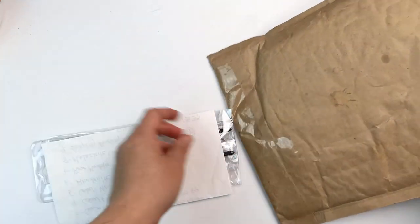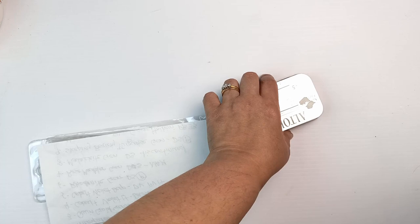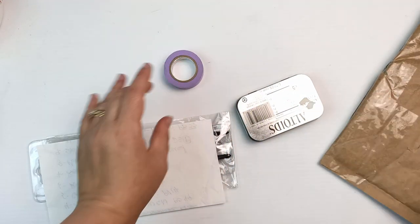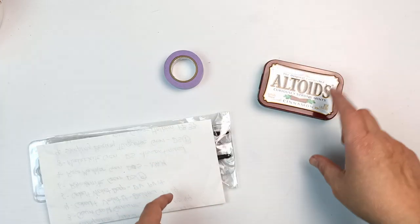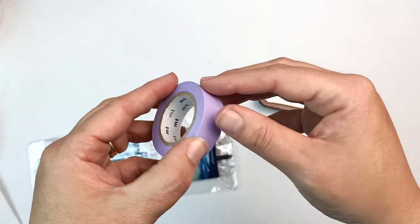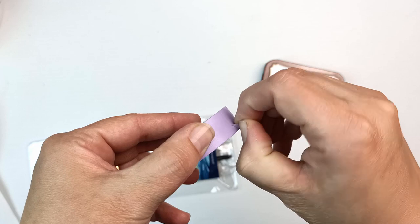There's a letter, there's an Altoids tin which is upside down, and there's something else — some tape. Let's look at everything very gently.